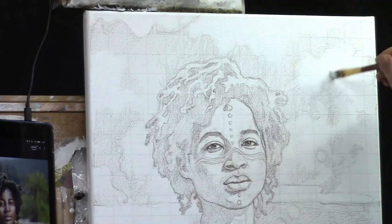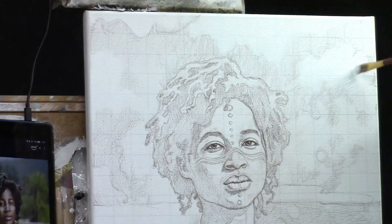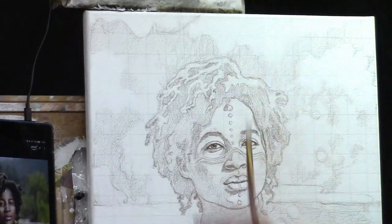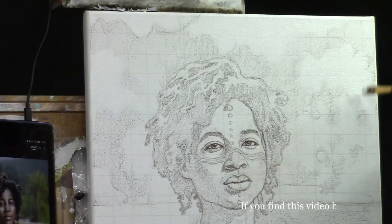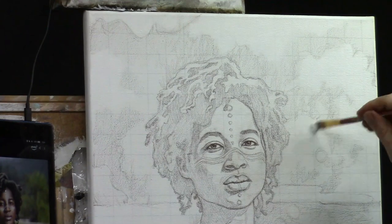You might wonder: do you seal in the sketch first with matte medium before this step? No — put the white paint on first to cover the grid lines. If you seal first, color may bleed from the colored pencil pigment, and when you add titanium white it would stick out. The white paint matches the gesso of your canvas well.